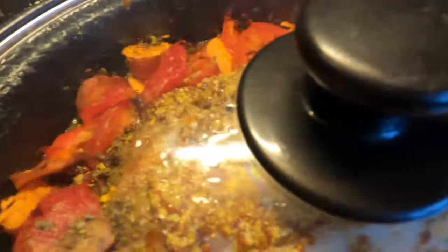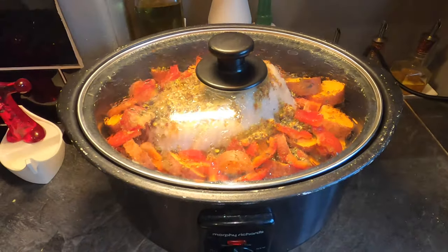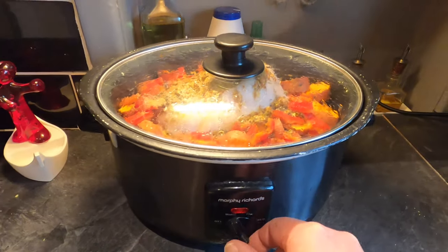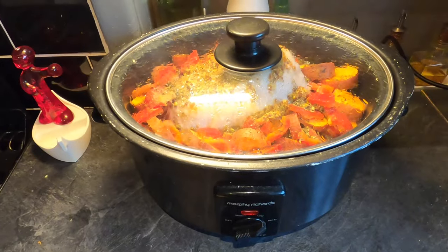An hour has passed. You can see there is definitely some build-up of heat and steam in there. I don't want to take the lid off because I need to keep the heat constant. So I'm now going to turn this down to medium and leave it for another hour, then turn it down to low.